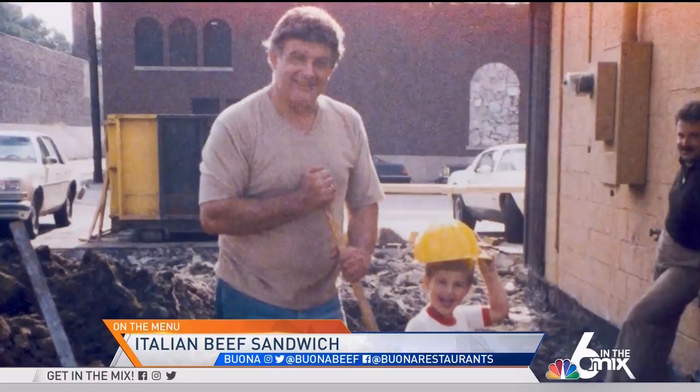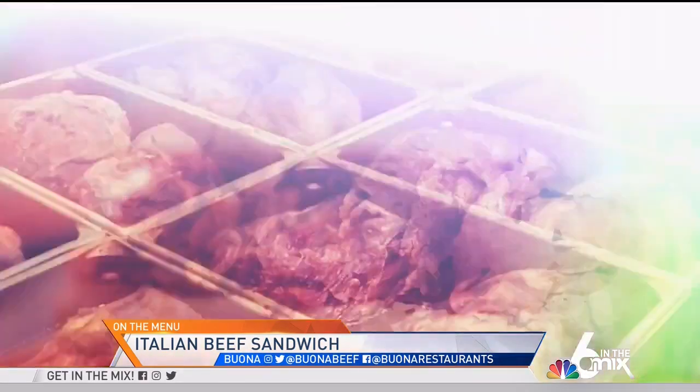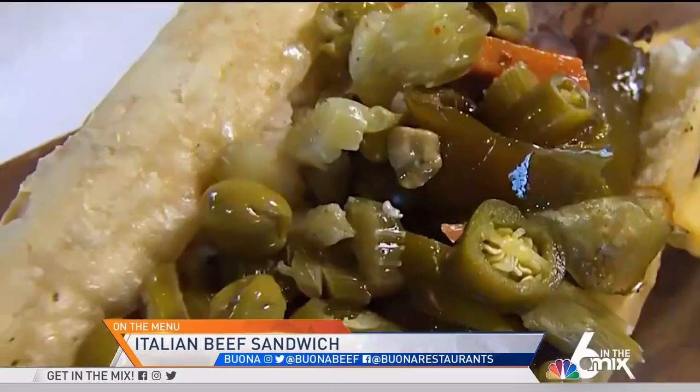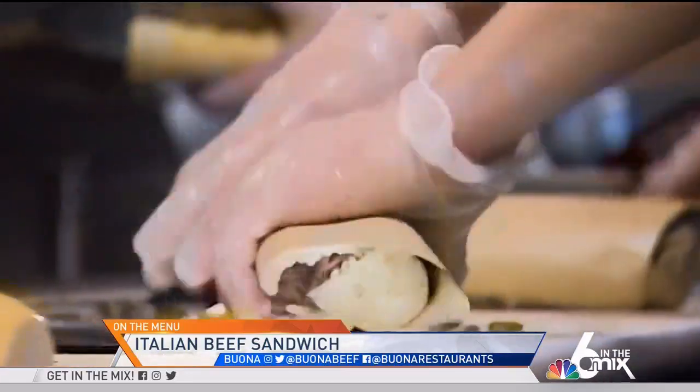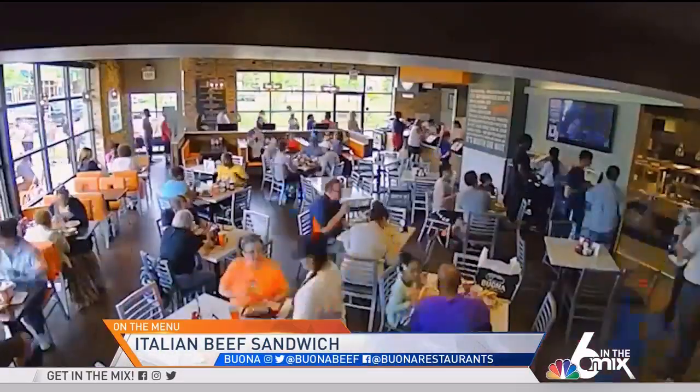Bona started in 1981 from my grandparents Joe and Peggy and their five sons. They wanted to create a business that everyone could work in together and be proud of. We started with our original Italian beef recipe that we've perfected over 41 years, and we're still serving that same sandwich today. We now have over 25 locations across the Midwest and just launched our franchise program, so we're excited to bring our original Chicago Italian beef to the rest of the U.S.